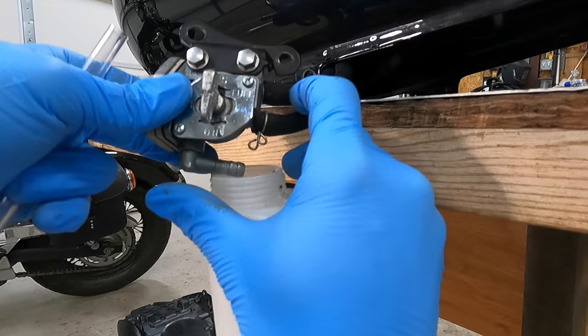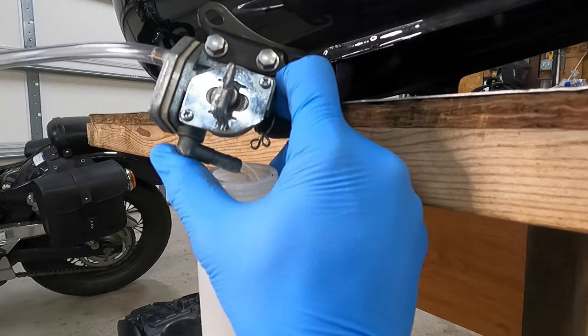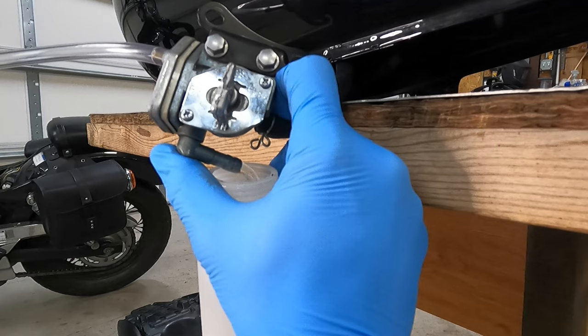Yeah, it looks like it's working just fine. So I don't think there's a problem with this petcock. I'm going to switch it up to reserve just to show you guys and suck on this again. Yep, it's good. So it seems like this one's just fine. We're going to go ahead and put the bike back together, and I guess maybe tomorrow or the next day we'll take it out, drive it a little bit, and see if it does the same thing and try to brainstorm if it could be something else. I mean, I guess it still could be vacuum related — if there's a problem with the vacuum line, a vacuum leak somewhere.